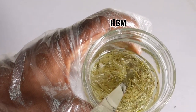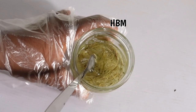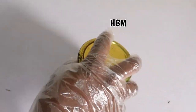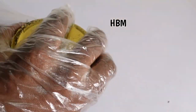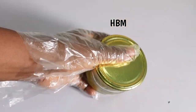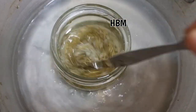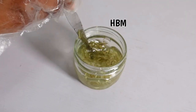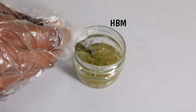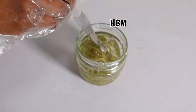I'm going to place this on my double boiler because I need to infuse the herbs. Here is my oil — I'm done infusing, and the whole place is just smelling of garlic, but it smells nice. The next thing I'm going to do is sieve the oil.